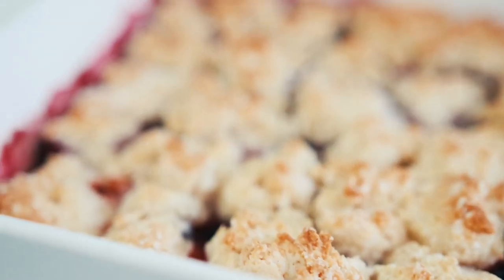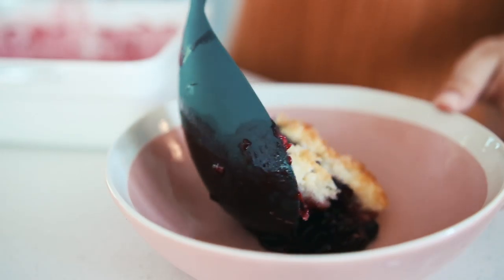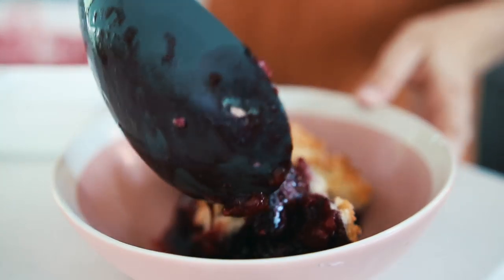Let it cool for a little bit before serving. I like to serve mine with a scoop of vegan vanilla ice cream.